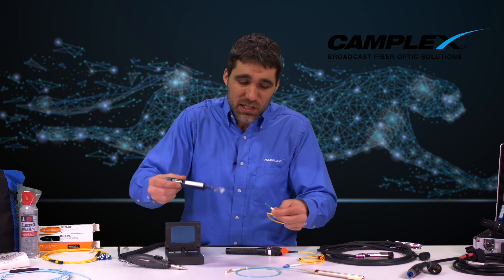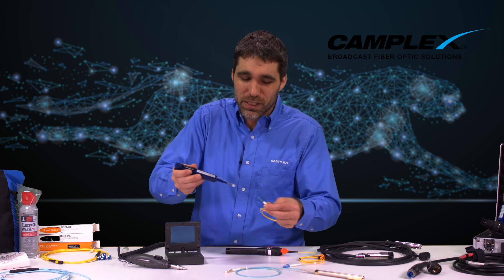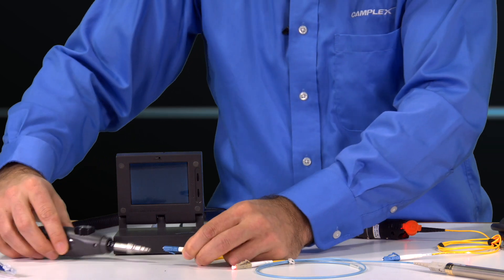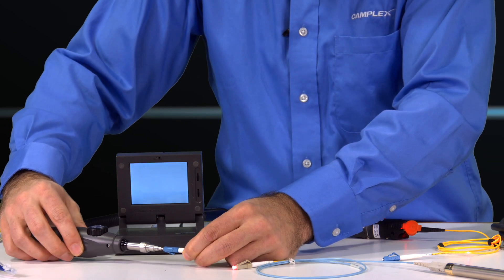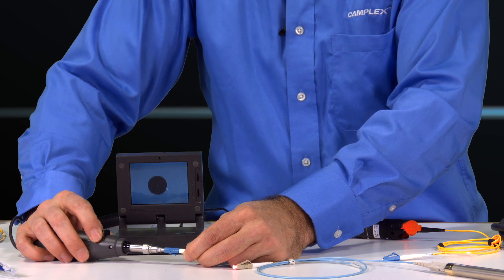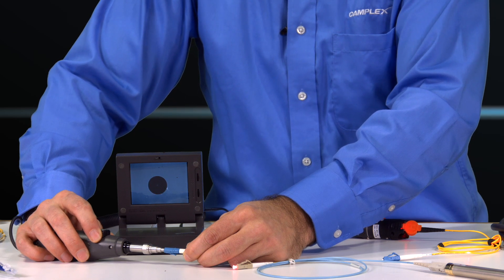So we recommend every time, a simple little tool — a one-click cleaner. I like to call them a two-click cleaner. It's simple — one, two. Plug your cable into your tester if you have one. This is a fiber inspection scope, and you can see that all that oil and grease is removed.